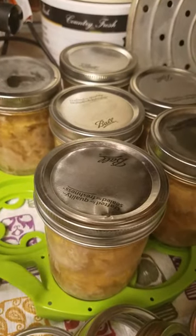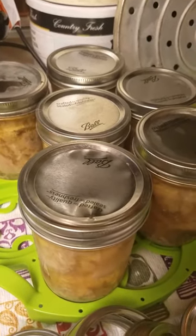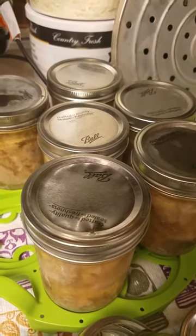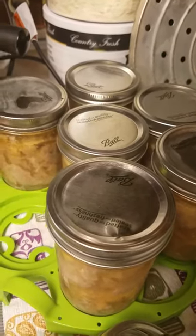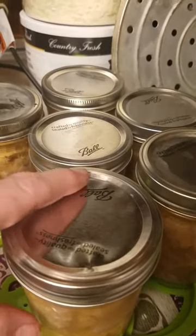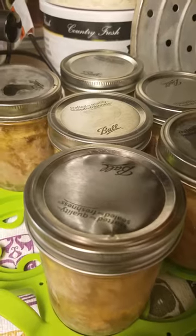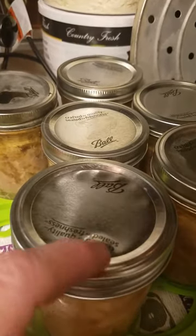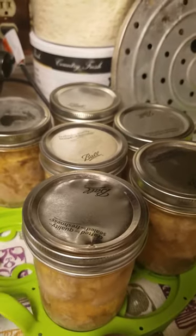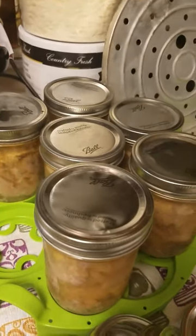I took the top off my pressure canner and I heard a big funny noise — it was like a thump. I actually thought a jar broke in there. And when I came and looked, nope, one of the tops had buckled. See how that's like all wiggly and it's got this big thump right here. So that's what happens when you screw the rings down too tight, or something else goes wrong when you put the lid on.